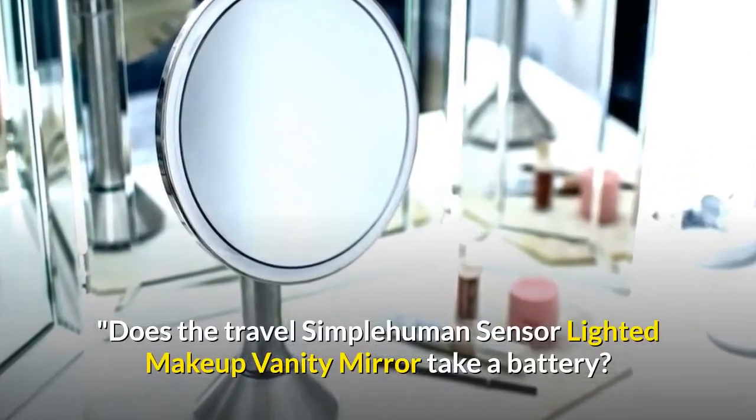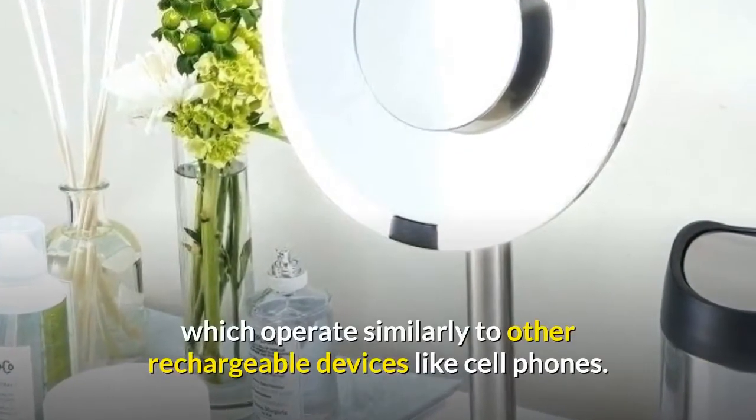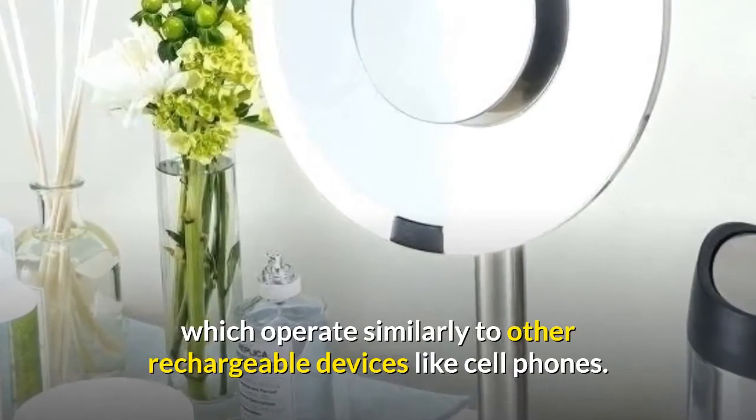Does the Travel SimpleHuman Sensor Lighted Makeup Vanity Mirror take a battery? Is there a sensor replacement? Their sensor mirrors feature rechargeable batteries which operate similarly to other rechargeable devices like cell phones.